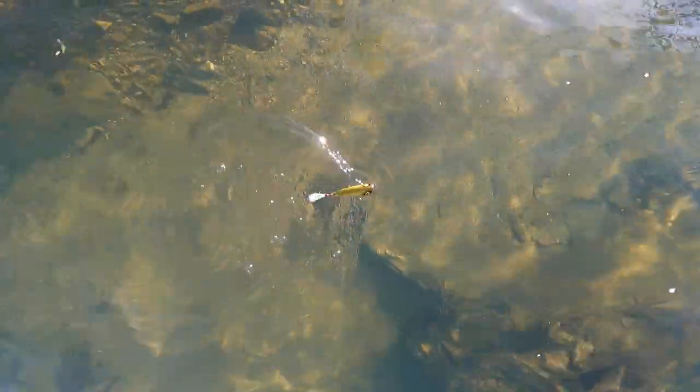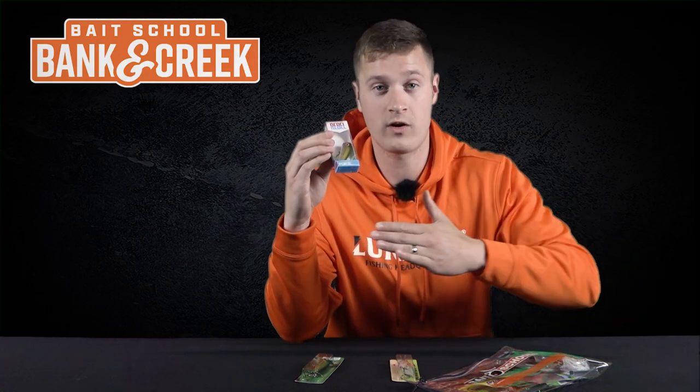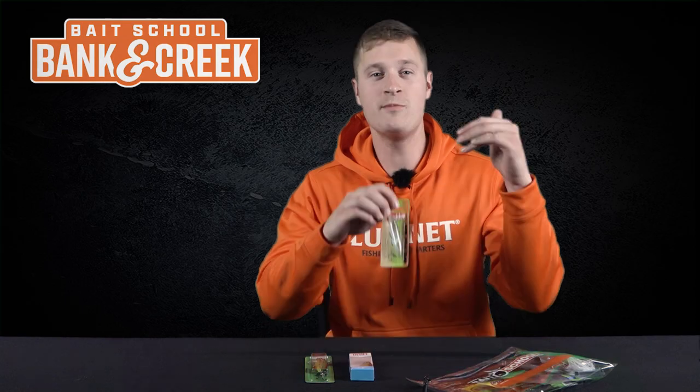Fish it around any type of shallow cover — wood, rock, grass, anything where bass might be hanging out. This is a great bait from the hottest part of summer all the way into the fall. It will work as long as the water is above 60 degrees, all the way up to 90 degrees.